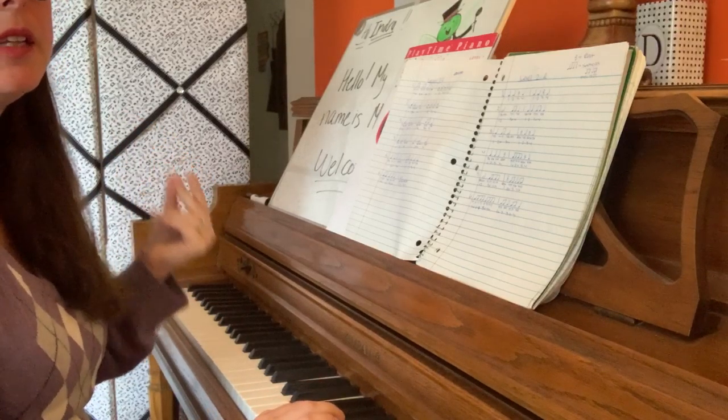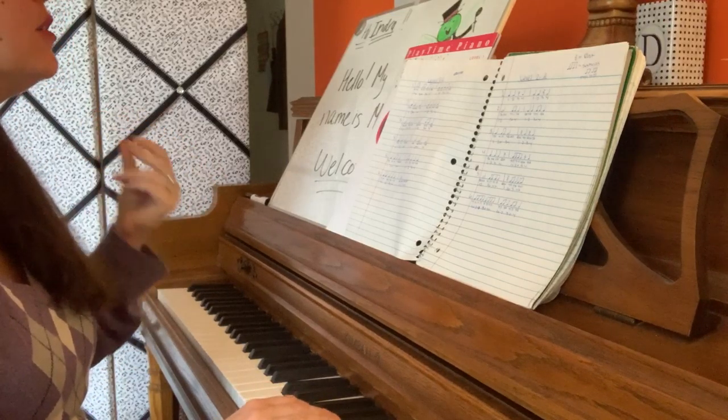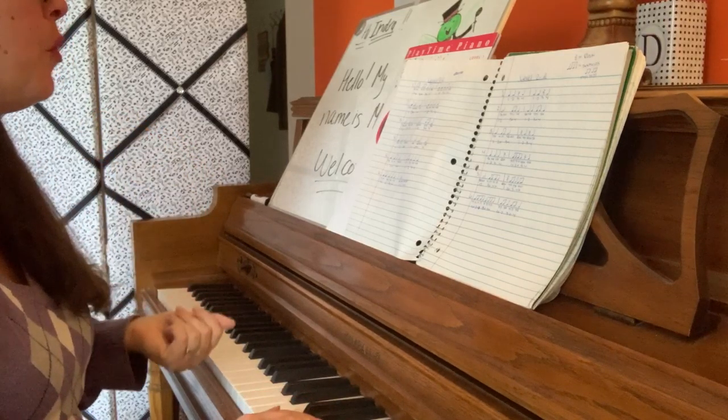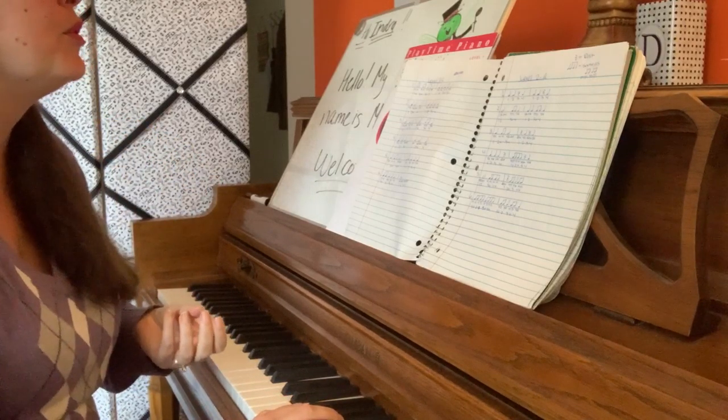Number 1 again. 1, 2, ready, go. 1 and 2 and 3 and 4. 1, 2. 3 and 4.